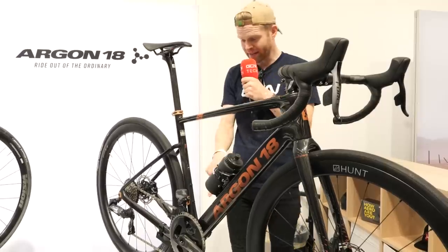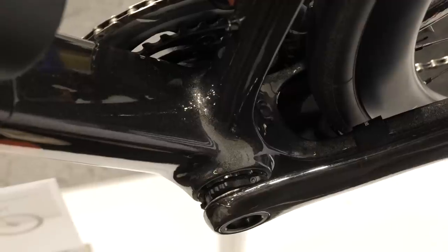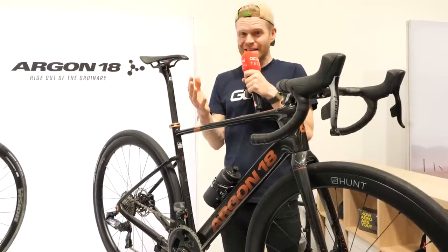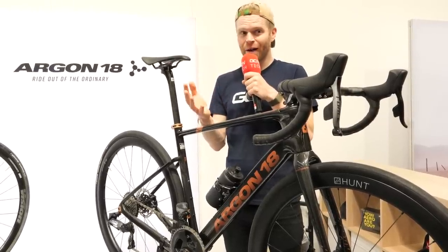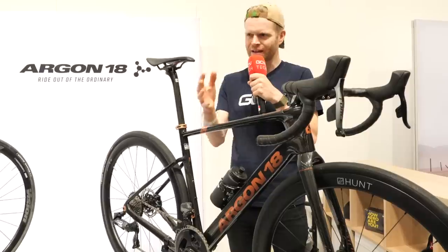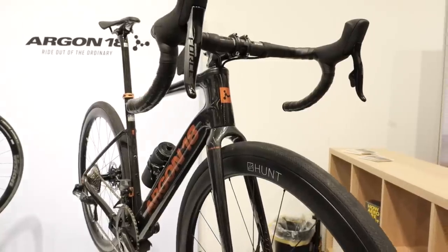In terms of the bottom bracket, it's T47. If you've watched the other Eurobike videos this week, that seems like a trend — all the new bikes we've looked at seem to have T47, and it feels like the industry is definitely moving in that direction.